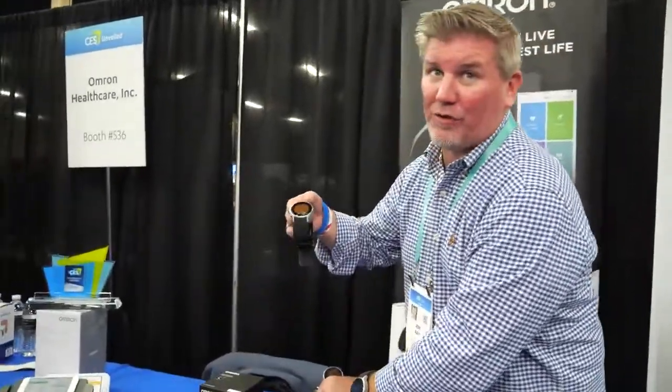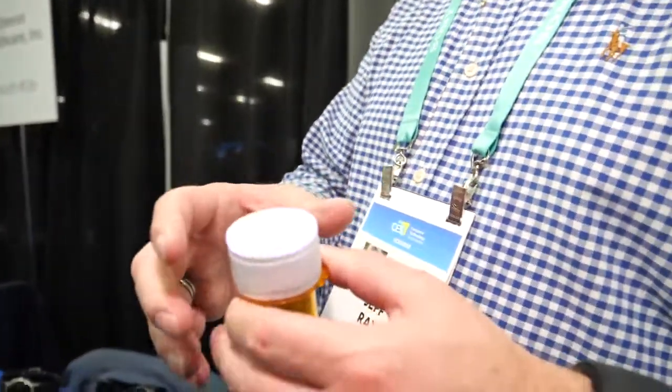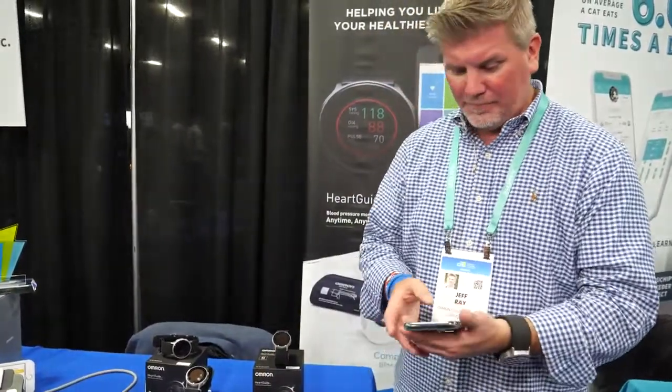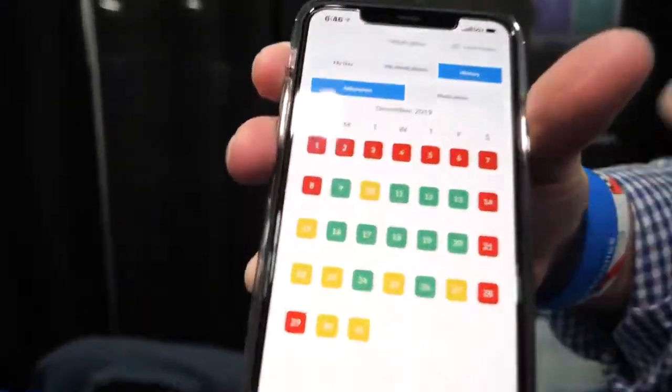Omron also has a new connected pill cap device. The number one reason people have hypertension is non-compliance with medication. The pill cap helps people understand when to take their medication. When used together with the HeartGuide and the mobile application, you can actually see which days you took your medication and which days you skipped it.